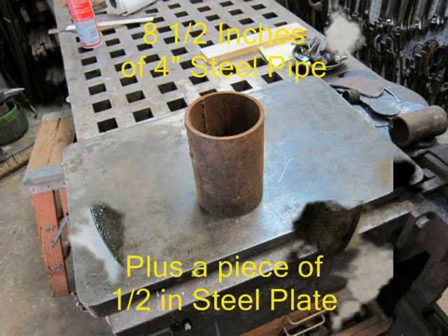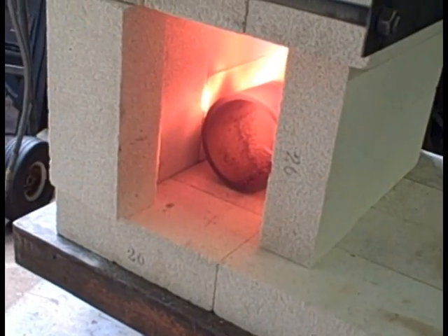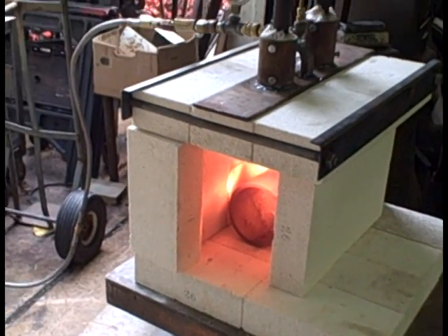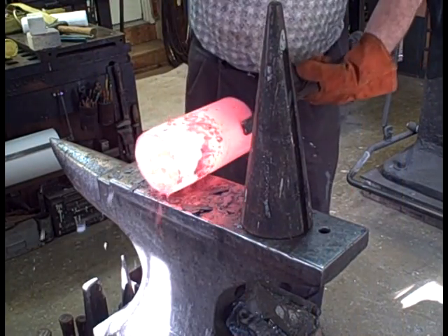To make this I start with about 8.5 inches of a 4-inch steel pipe. It's a quarter-inch wall and it is steel, not cast iron. I heat it in a forge that I put together — a freeform forge made out of soft fire brick. It takes a lot of heat to make this.